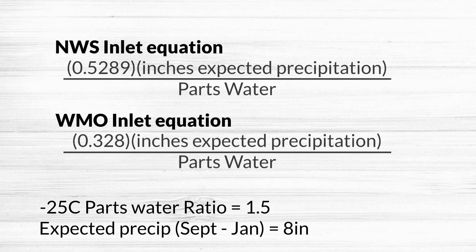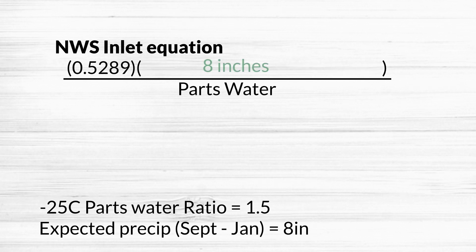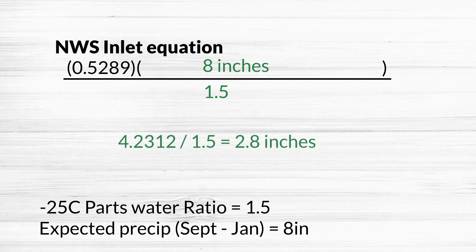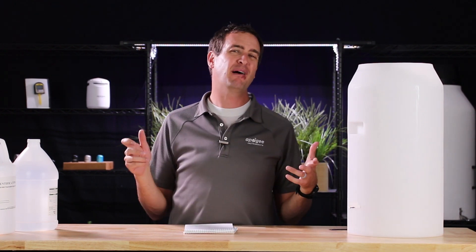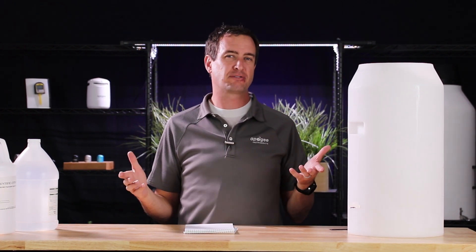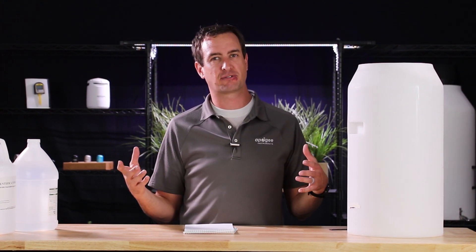To determine how much antifreeze we need, we use the following equation. For a National Weather Service inlet: take 0.5289 times the expected precipitation, then divide by the parts-per-water ratio. So we take 4.2312 and divide by 1.5. We can see that we're going to need about 2.8 inches of antifreeze in our bucket to prevent freezing. You can always add more antifreeze for extra protection — this gives you the minimal amount needed to avoid freezing.